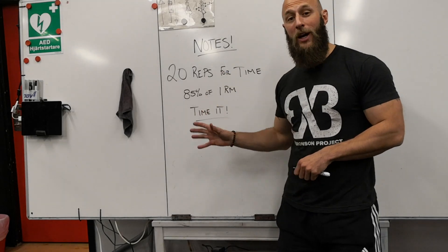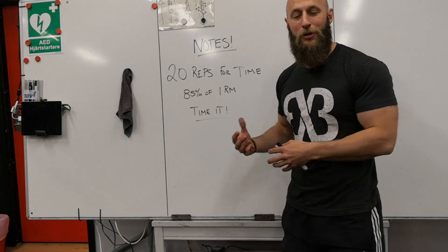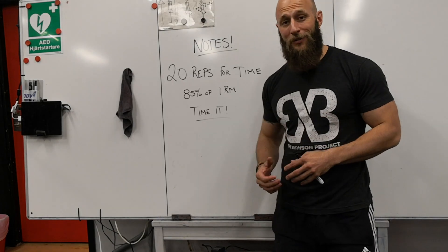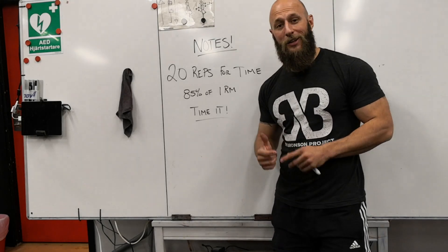It is super heavy, super hard — you'll get a lot of lactic acid in your legs or whatever body part you're doing — but it's super effective and super fun afterwards. So good job, good luck, go get it.